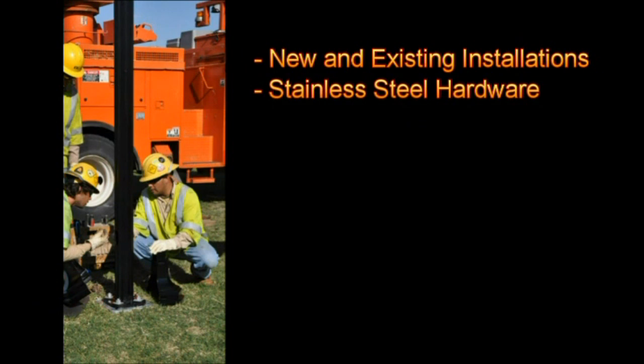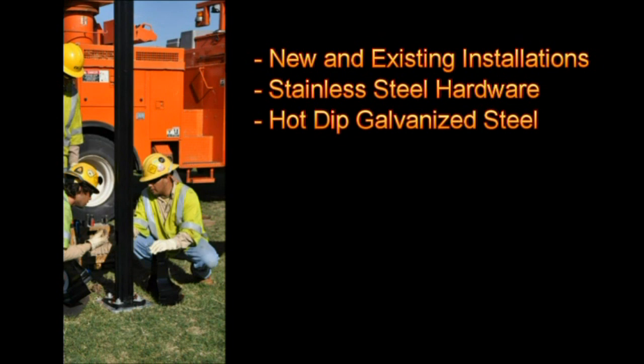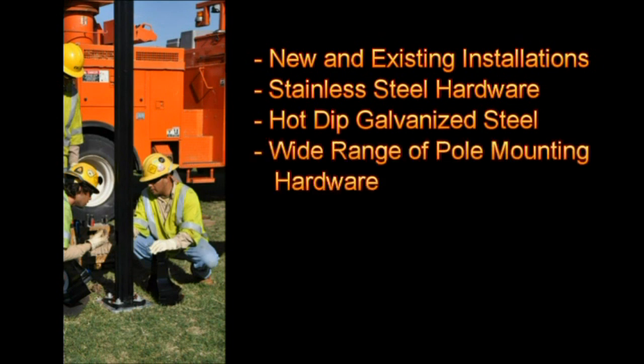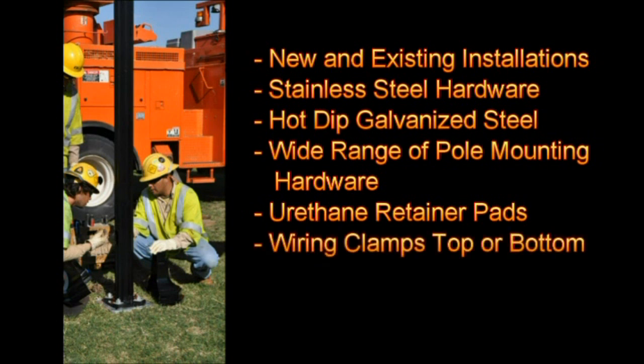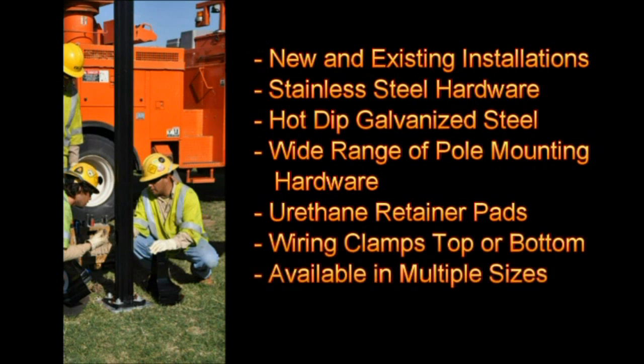It is provided with corrosion-resistant stainless steel hardware. It is fabricated from hot-dipped galvanized steel for superior strength. The four slotted holes accommodate a wide range of pole-mounting hardware diameters and bolt circles. Urethane retainer pads can separate and clamp multiple cables ranging from three-sixteenths to half-inch. Wiring can be clamped from top or bottom. It's available in multiple sizes.